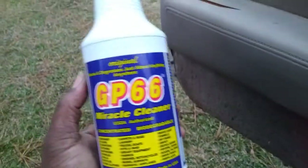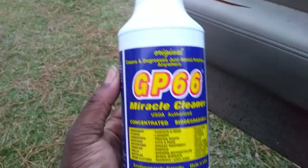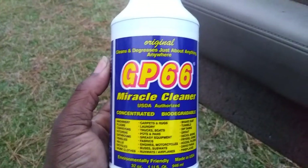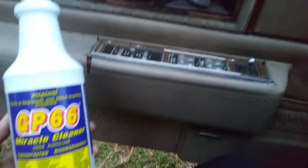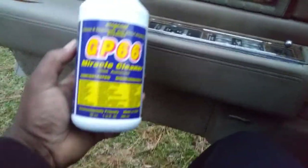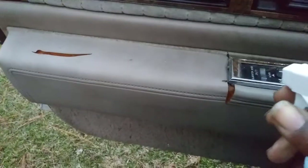So I ordered this — it was 15 bucks on Amazon — just to try it out. I talked about it before and it didn't seem that impressive to me. So now what we're gonna do is try it out on my dirty Cadillac door panel right here inside my Cadillac. I just want to see what it'll do. As you can see, the door panel is kind of grimy looking, somewhat dirty. So we're gonna shoot a little CP66 up here.